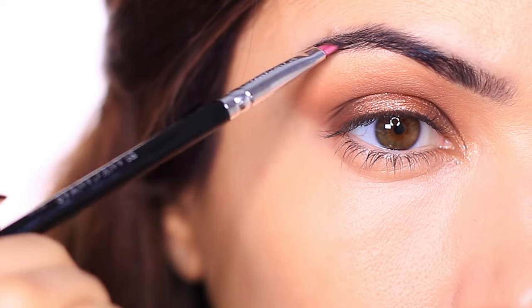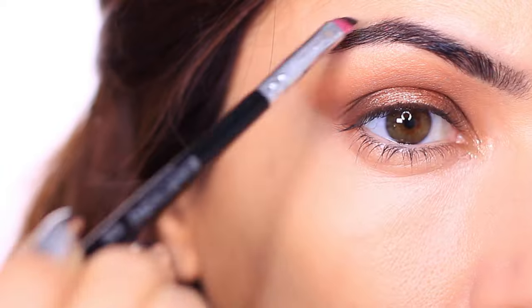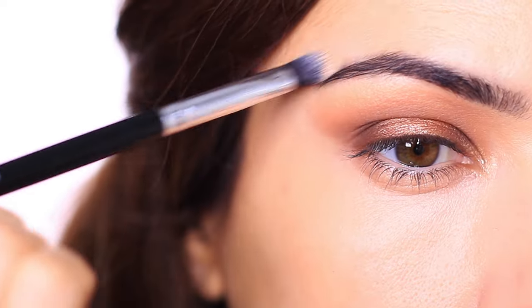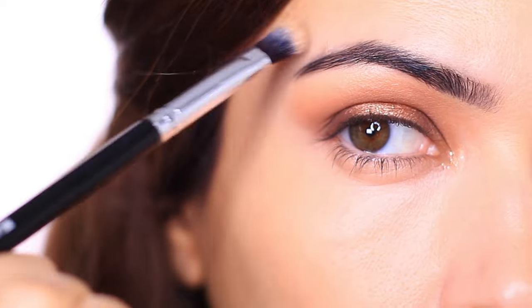Depth does not mean darker — it actually just means a little bit more filled in than normal. Even just use a slightly lighter shade than you usually would, and this will create more depth without going darker. Also remember to clean up around the brows, because that's your first step to see how much product you're going to need to add that contrast and depth.